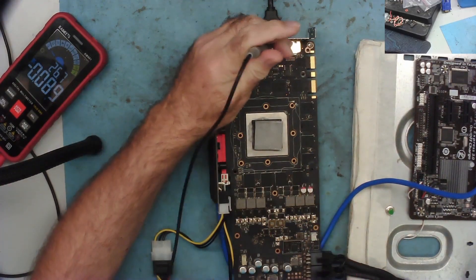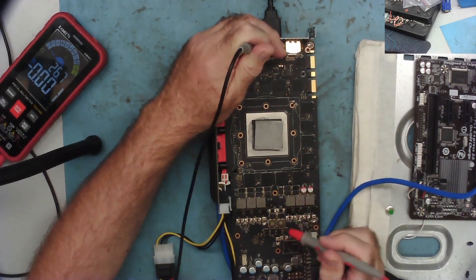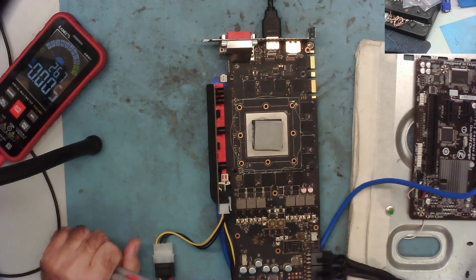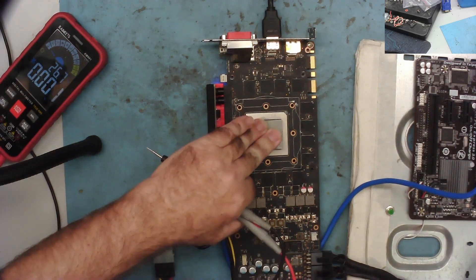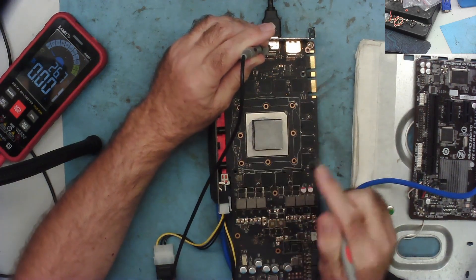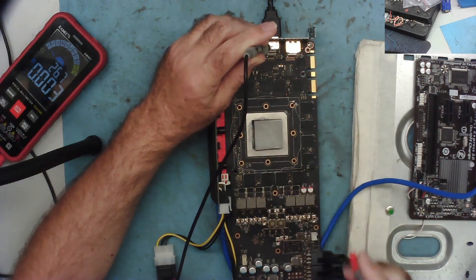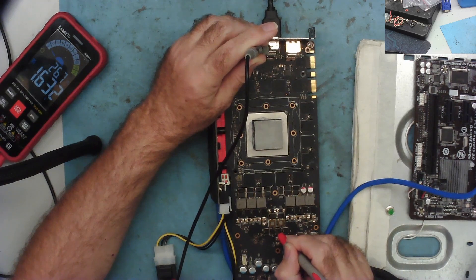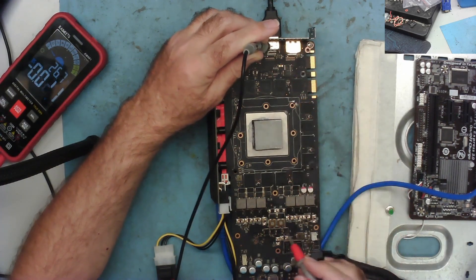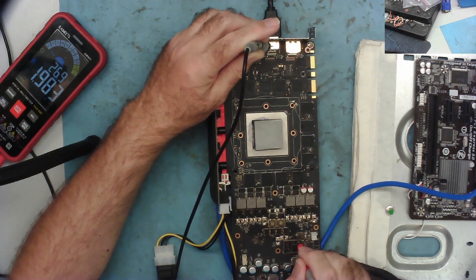I'll plug the PCIe power in, switch the power supply on, take the current limiter out - does it start? Yes. Do we have any video? Yes, so this card is effectively powering up. I didn't hear any beeps - oh, there was a beep after a little while, that might be the RAM on the card. Bear in mind this motherboard also has onboard video. Core voltage is effectively 9.9 volts - wait, RAM is 1.63, that's a bit high. We have 3.3 volts over here, and what I thought might be PCIe - yes, I'll go with that being PCIe. We have the 12 volt filter, and at the back of the card also 12 volts.